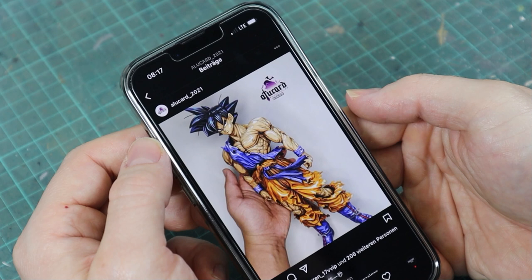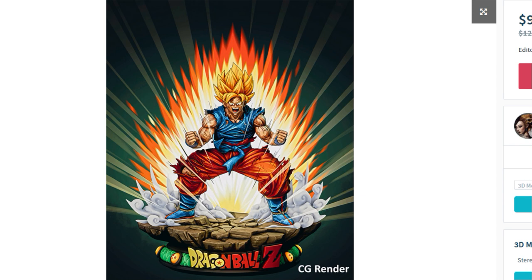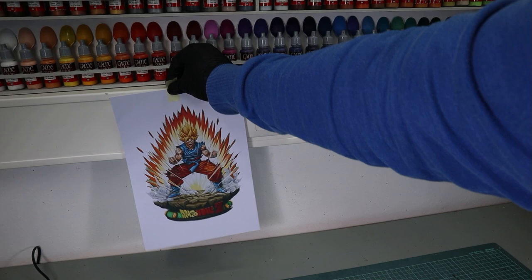A couple of months passed and I wasn't actively looking for a model for this topic, but someday I saw the Son Goku by Pascal Ackerman, whose Batman I already printed and painted — if you haven't watched that, check it out as well. A good thing about this model is that his renders already look like a 2D painting, so I thought I could simply replicate what I see in those renders.